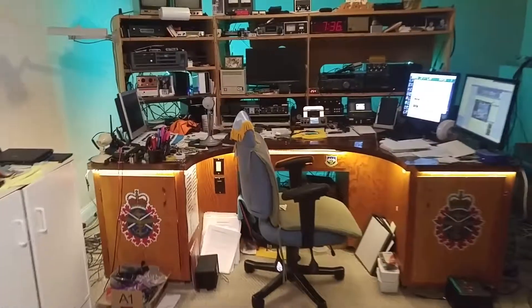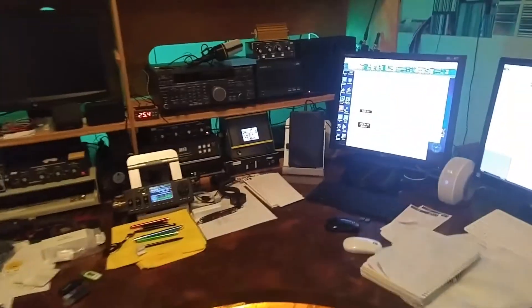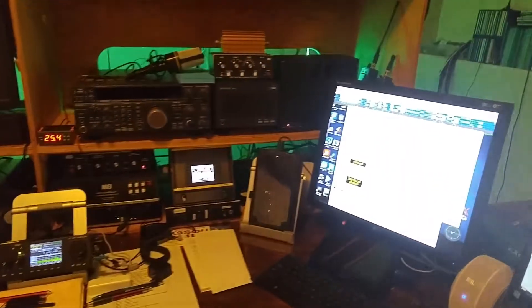Good evening everyone. My name is Joe. Call sign is Victor Echo One Bravo Whiskey Victor. Just coming into the shack here. I'll turn some of the other audio down so we don't fight with it.